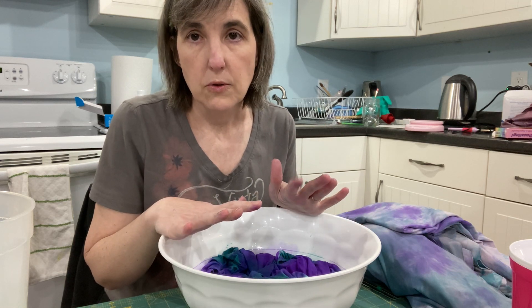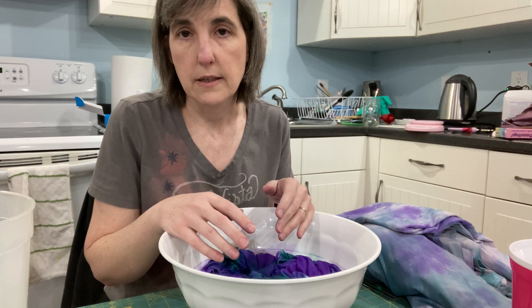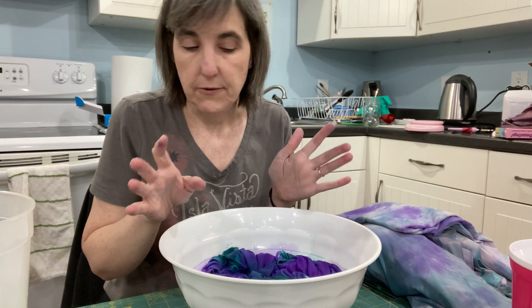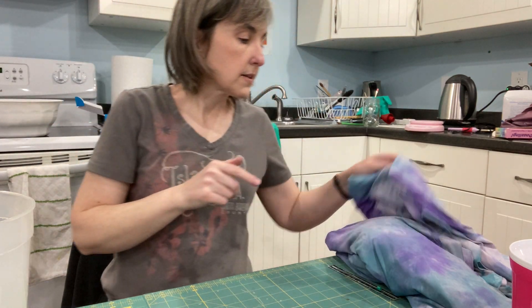The one thing about tie-dye is that you can never reproduce the look. Once you've done it, you've done it, and chances are you're not going to get the same look twice — it's almost always different. So I'm going to set this aside and show you what the results look like.